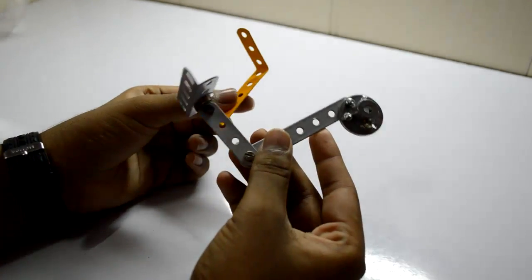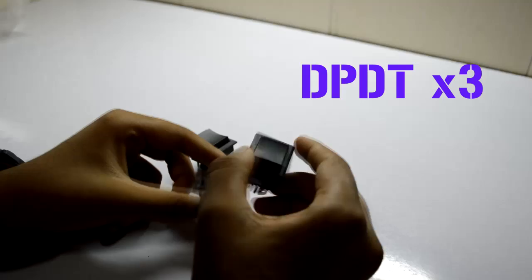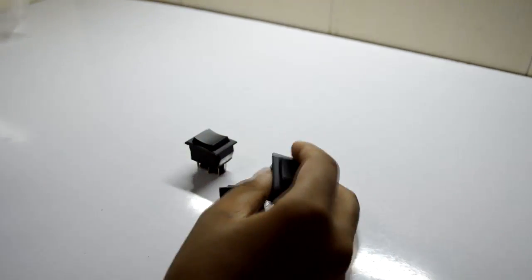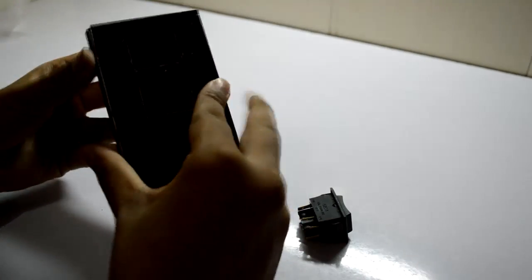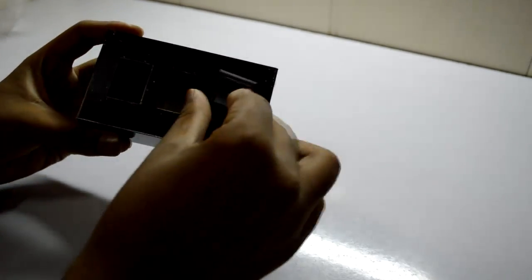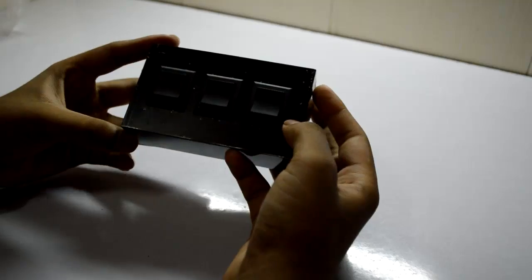A 9V battery, an old battery connector, and a few cable ties. Some metal strips which we will be using later. A connector strip. We need three DPDT switches — they may look something like this — and a case for them, which looks like this. Now we can fix them. You may get this assembly from Vega Robo Kit.